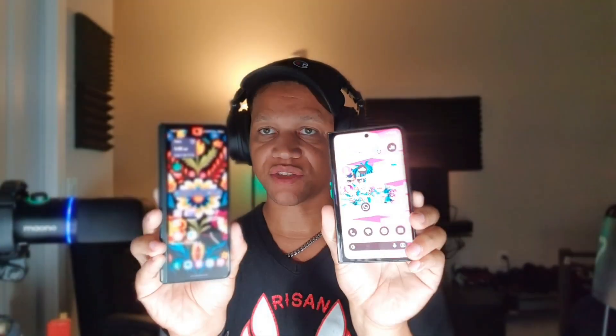Hey, what's up, it's your boy Serrano. I wanted to talk about my experience using the Samsung Galaxy Z Fold 3 and then switching my SIM to the Pixel Fold as my main phone. What I noticed between both of these devices is that they're both really beautiful, really nice devices, but they're going to be for two different audiences, and we're going to get into the reasons why.